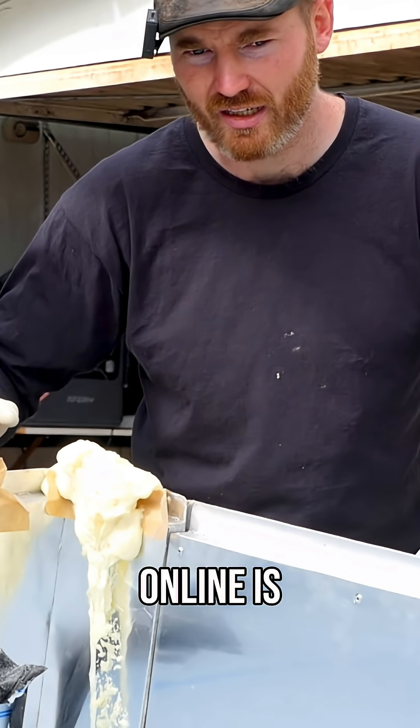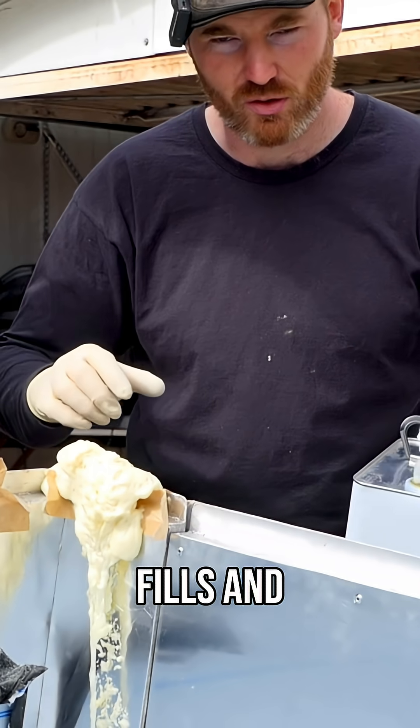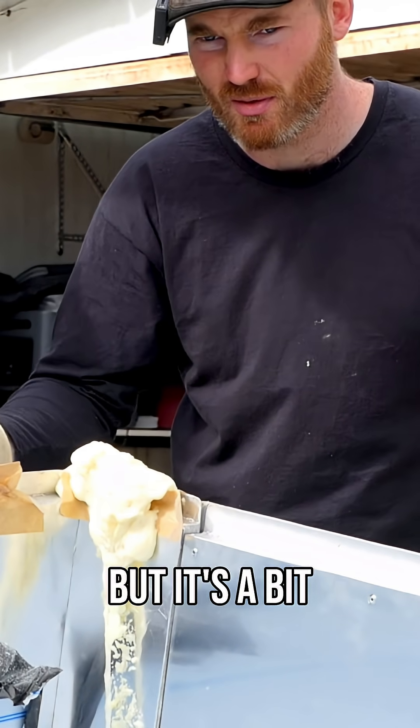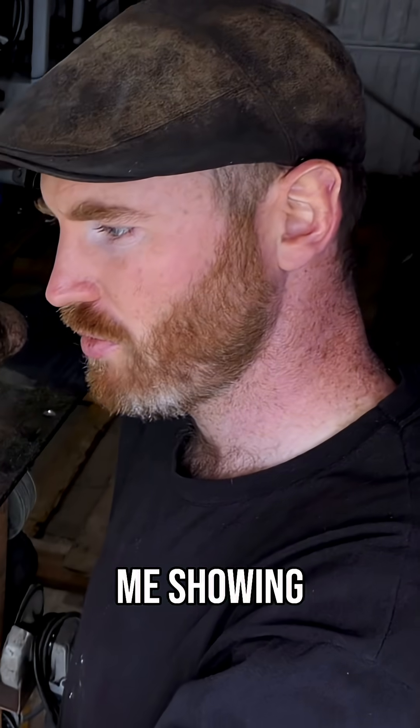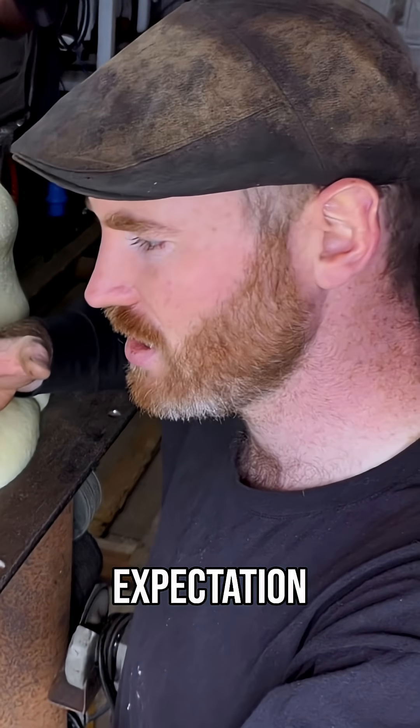What I've seen other people do online is just mix up small batches, wait and see how much it fills, and adjust accordingly. I think a bit of excess is okay, but it is a bit to clean up. I think it's worth showing you the waste I accumulated to give you a realistic expectation.